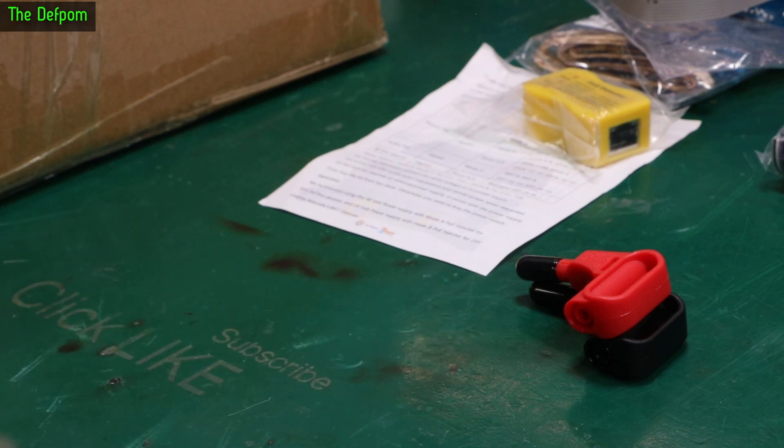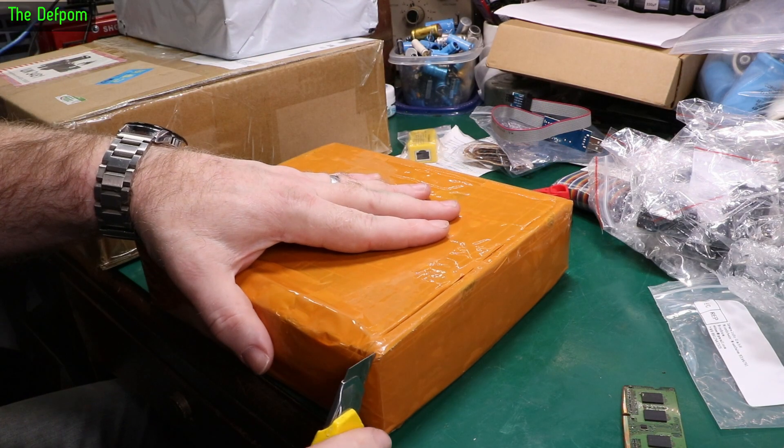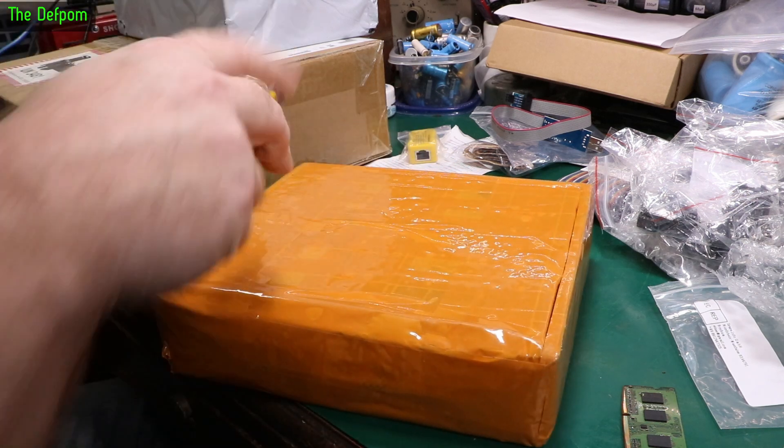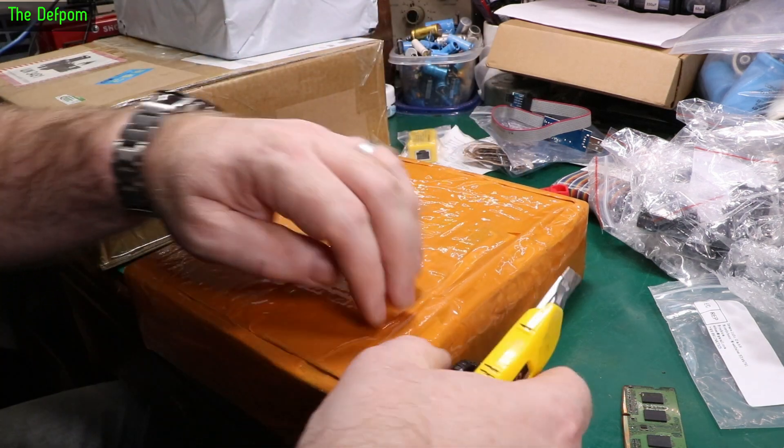I only bought one pair — I should have bought two pairs. I'm not quite sure where all the flaps and stuff are on it, so I keep cutting until I find them. What could possibly go wrong?